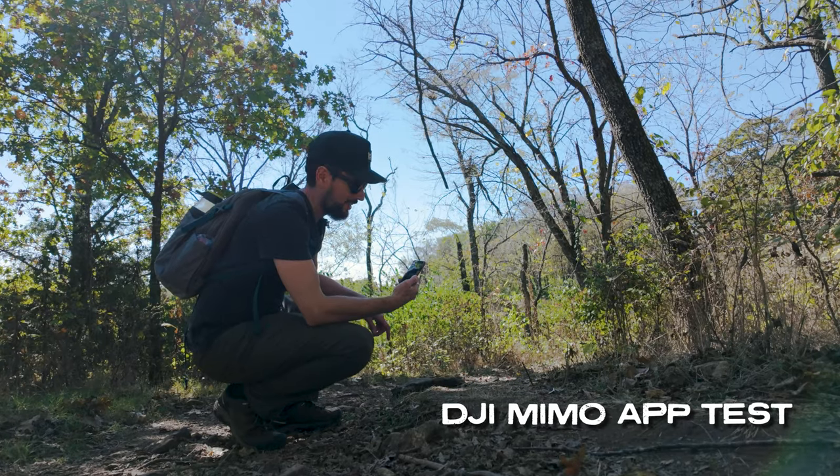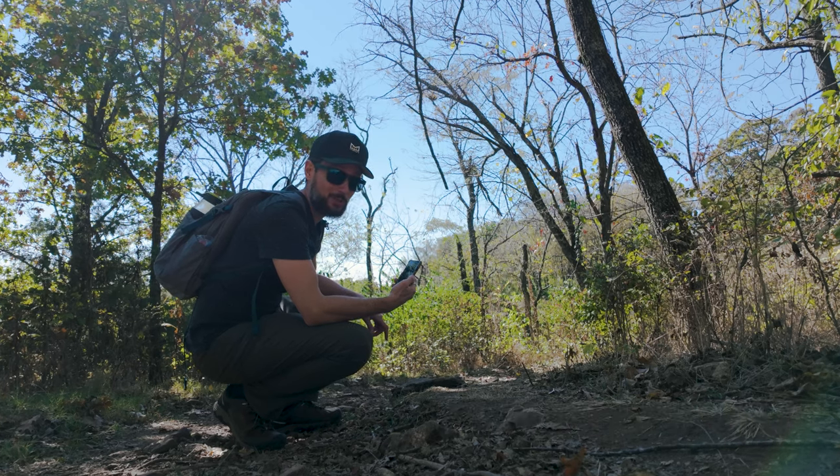I'm also testing out the app, and I think it's a little more responsive than the one on GoPro, I gotta say.